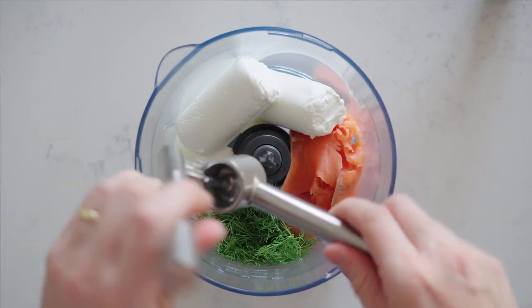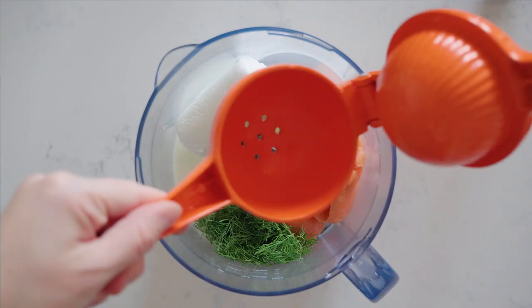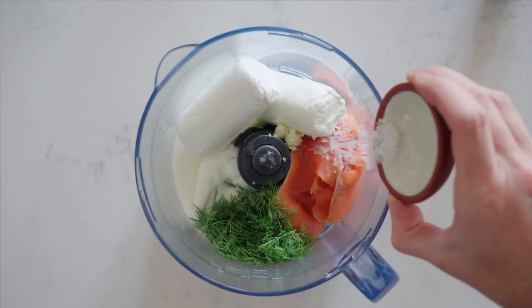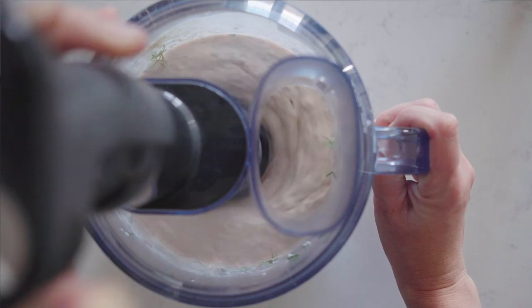Then add a very small garlic clove to your garlic press and press it into the food processor. Use the juice of half a lemon, add a little bit of sea salt, a little bit of pepper, and then process until it's super smooth.